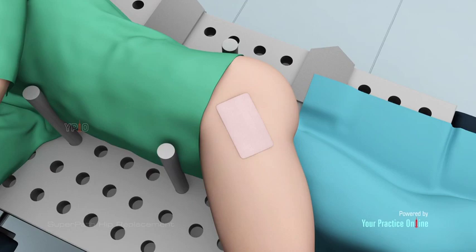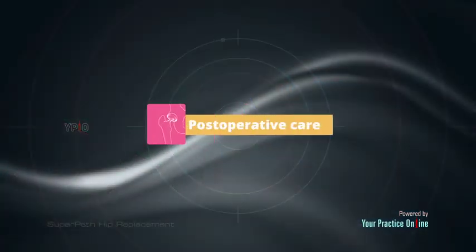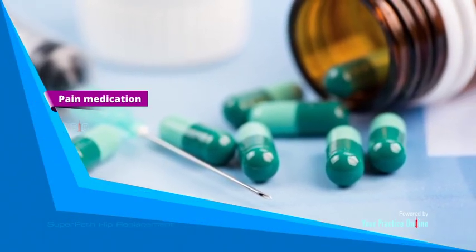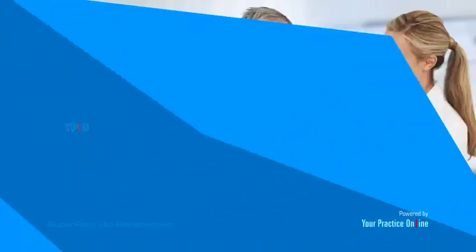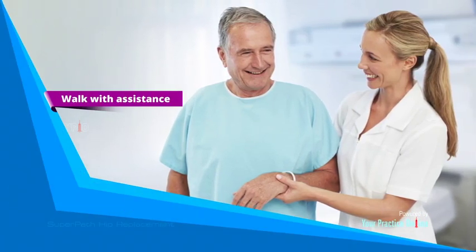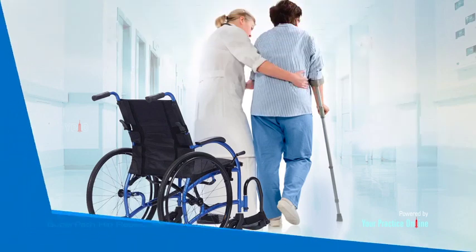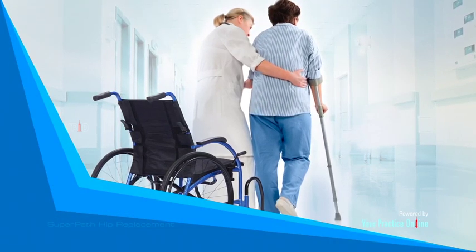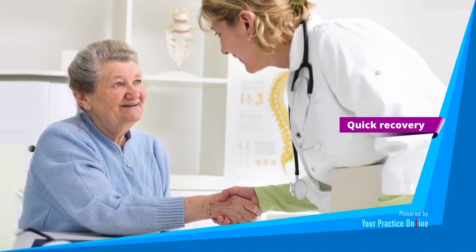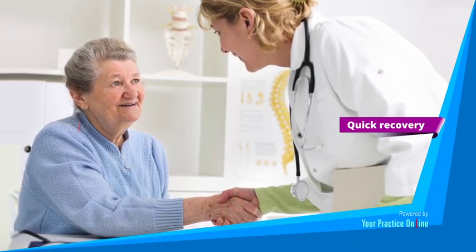Postoperative care: You will have some pain following surgery, for which your surgeon will prescribe medications. You will be able to walk with assistance a few hours after the procedure and may be discharged once your doctor finds you are able to move comfortably. Recovery following super path hip replacement is usually quick as there is minimal soft tissue injury.